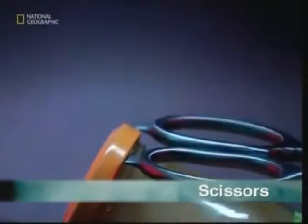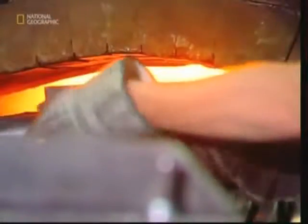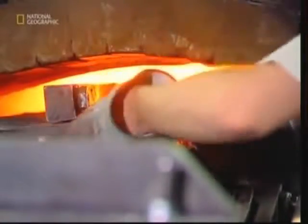Opening a carton of juice, a bottle of beer, or even a jar — a modern pair of scissors is used for a lot more than just cutting stuff. And to make them strong enough, they're made out of steel.